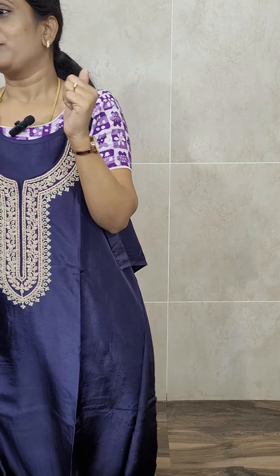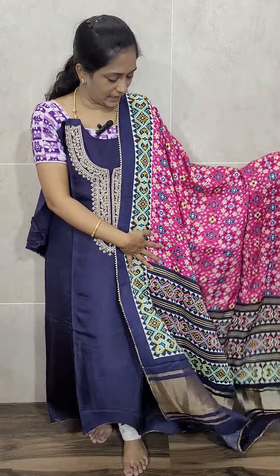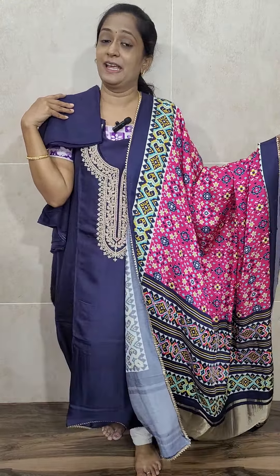The Dupatta is a completely patola printed Gaji Silk Dupatta. Such a lengthy Dupatta with a complete patola printed pattern and a nice lagdi patti pattern. Very exclusive Dupatta. This comes with a cotton silk bottom. Priced at ₹2850 with free shipping — dark navy blue Dola Silk top with a pure Gaji Silk Dupatta and cotton silk bottom.